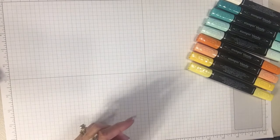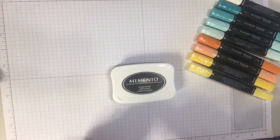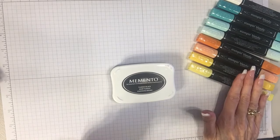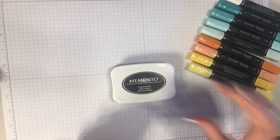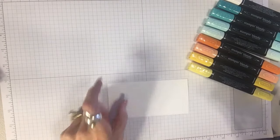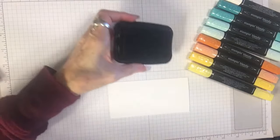Now with Stampin' Blends we have to use our Tuxedo Black Memento ink because that does not bleed with the alcohol in the alcohol markers. So we want to use our Memento ink and I'm going to stamp a couple of the images from the Color Me Happy set and then we're going to color them in.